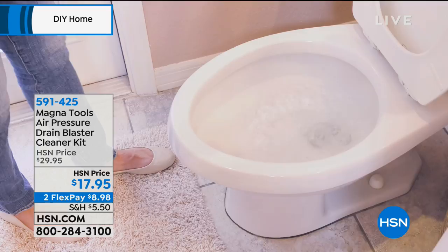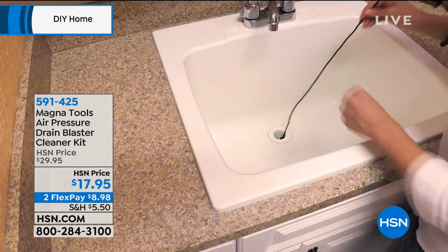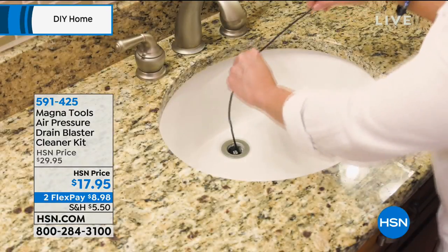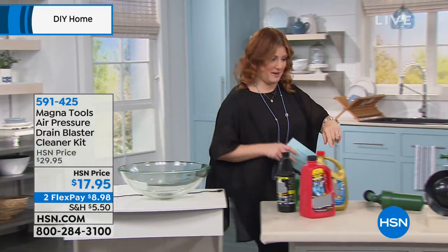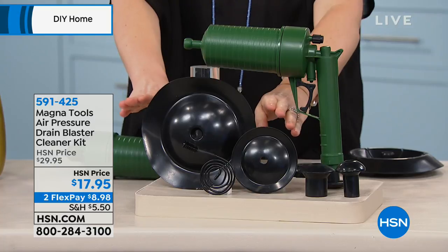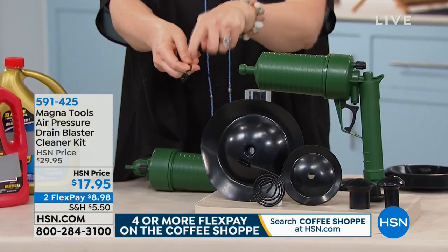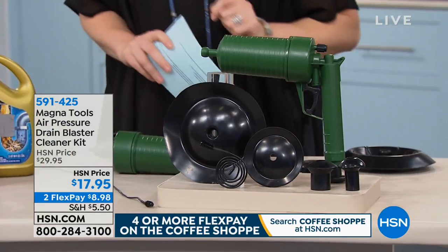Whether it's in a toilet, a tub, or a sink, this is a no-mess, simple, easy way to blast away the clogs without a plumber. We're also including the sink snake — it's a bit of a tongue twister — which comes included right here. You have the air pressure tool and the different fittings depending on the size of the drain, and the snake that pulls that clump of hair out.